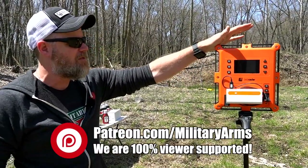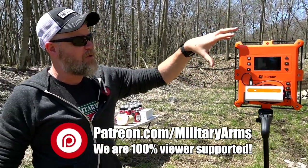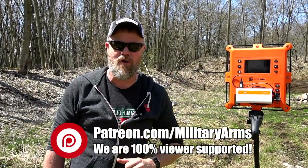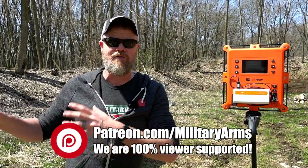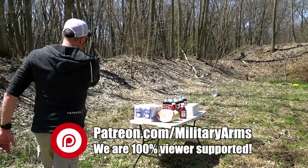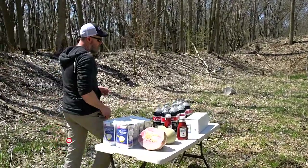This is our LabRadar — you can find these over at Copper Custom. It's a Doppler radar system that gives us bullet velocity and energy, so we can get a better understanding of just how powerful these various calibers are.